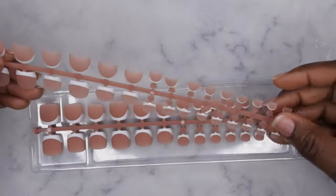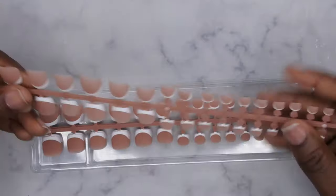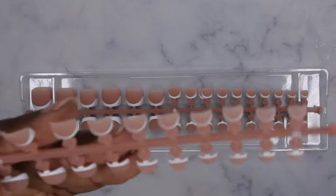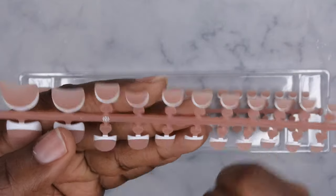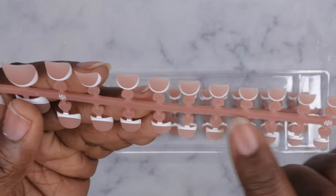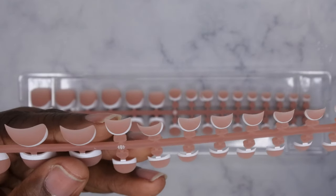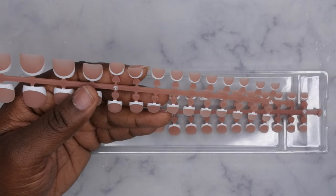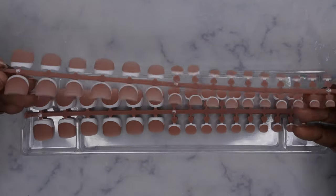I actually just took off my last pedicure and am in deep need of doing my toenails. On this little tab, it has little hearts for the smaller nails — that's to help you hold on to them when you're getting ready to put them on. It also has numbers right there, which is very creative. It comes with 16 different shapes of toenails, which is quite a lot.